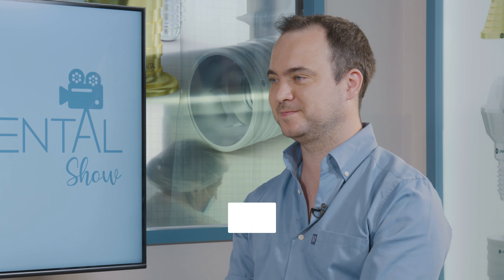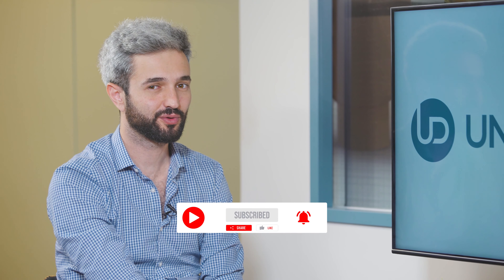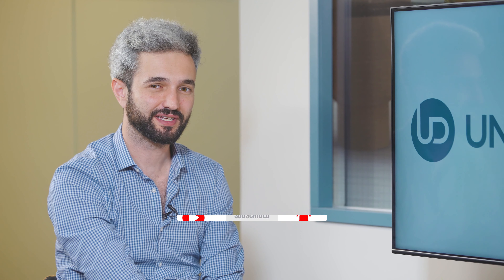Thank you very much. You're welcome. And thank you for being with us today. Don't forget to like, share, subscribe and follow us to stay tuned with the latest cases. Thank you and have a great day.